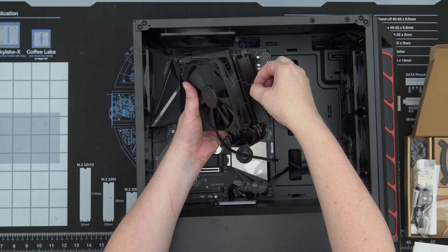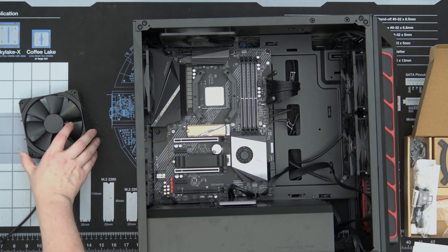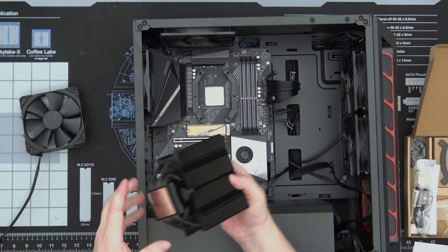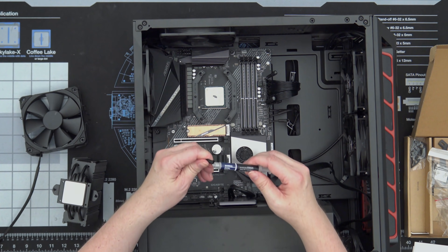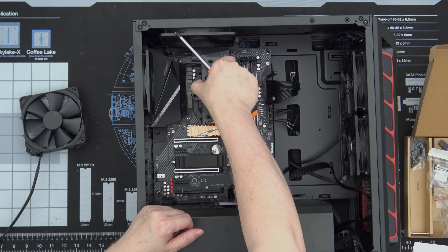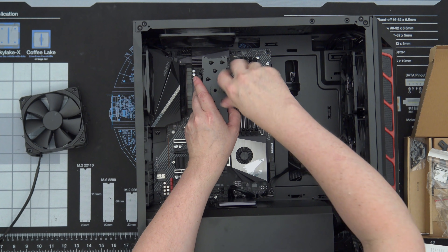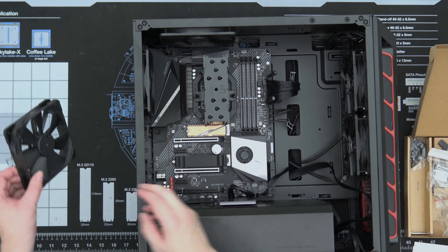What we have to do is take this clip here and this clip here and temporarily take that off. It's actually the same fan we just put on here. We do need thermal paste though. There we go. Our cooler is installed.